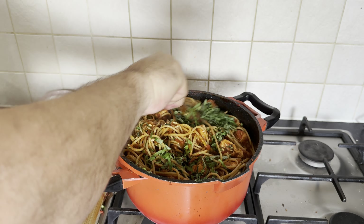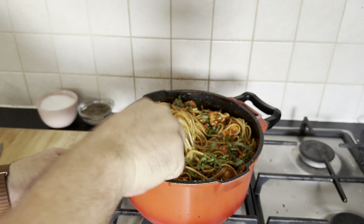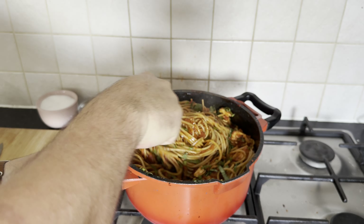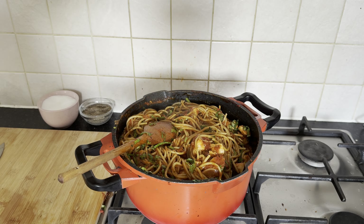Now it's time to savor the fruits of your culinary endeavors. Indulge in this delectable creation, and if you haven't already, don't forget to subscribe for more delightful recipes. Thank you, and happy cooking!